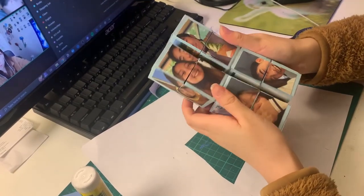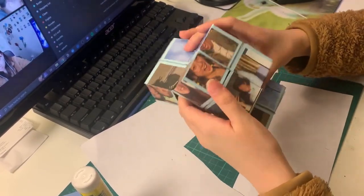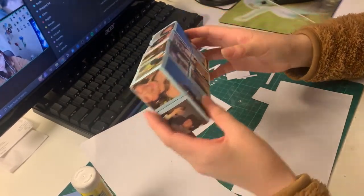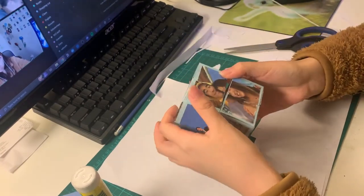And with that you're done — your magic folding photo cube! This is a super cute memento gift that you can put any pictures on, so it's really personalized, and it's like a fun fidget toy for the person you're giving it to. Win on both sides!